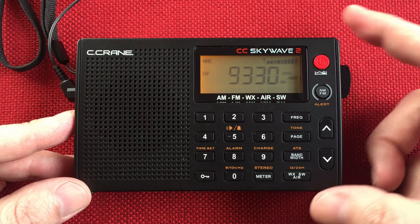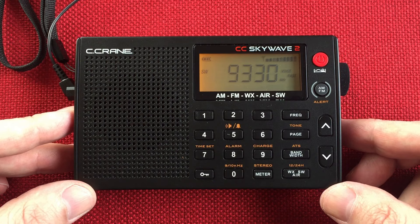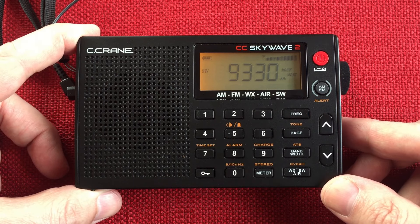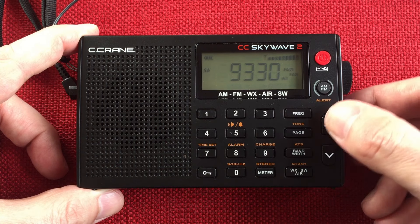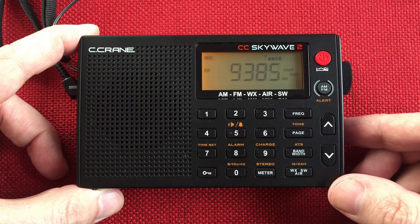You are listening to World's Last Chance Radio on WBCQ at 9330 kilohertz on the 31-meter band. World's Last Chance Radio — preparing a people for the Savior's soon return. So that was Maine — WBCQ.